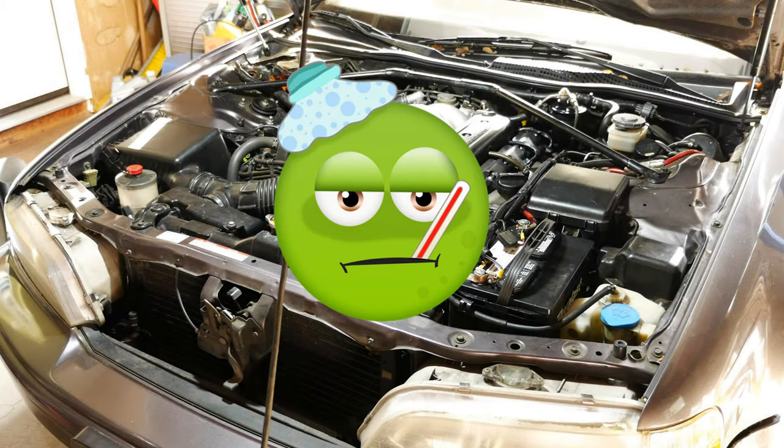Hey everyone! Today we'll be wrapping up the misfire issue in my 1992 Acura Legend.